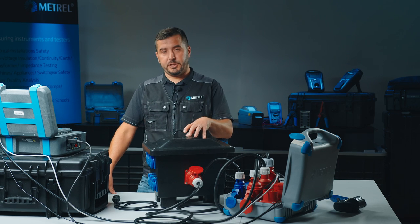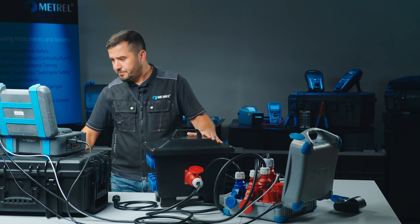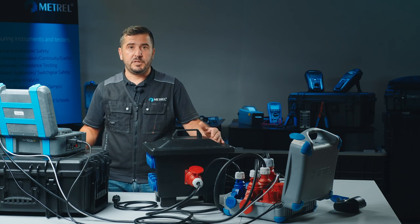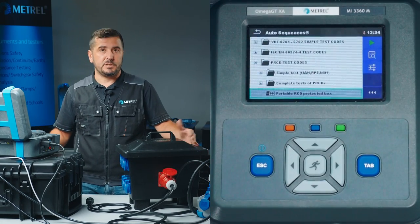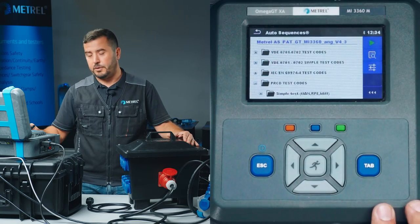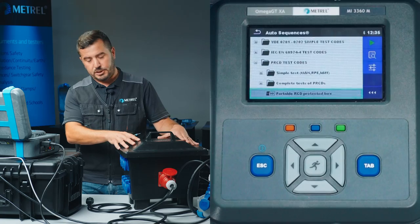For this application — testing of a portable RCD-protected box — I have created a special auto sequence dedicated for such equipment. The auto sequence was created with the help of MESOM software, which is METRIL's Electrical Safety Manager. It is suitable for printing test results and also for creation of auto sequences. Inside the group of default predefined test sequences, I have added a test sequence dedicated for testing of such equipment.